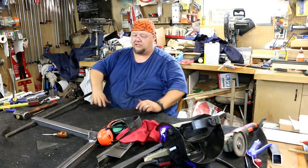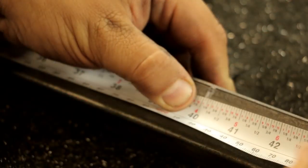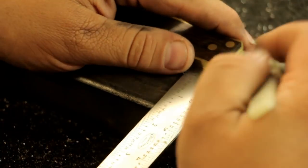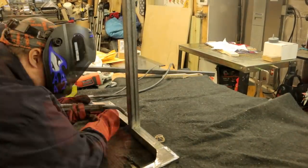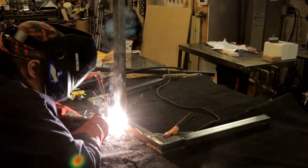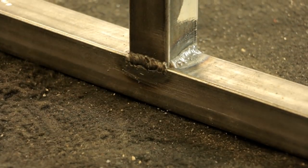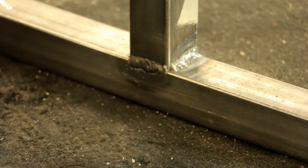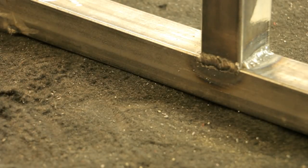So much to do and so little time. I'm no professional welder, but I'm getting better with every weld I do — they start to look a little better each time. I'm real pleased with how these came out. We'll let that cool down, then I'll hit it with the disc, knock off the splatter, and make sure everything is flat.